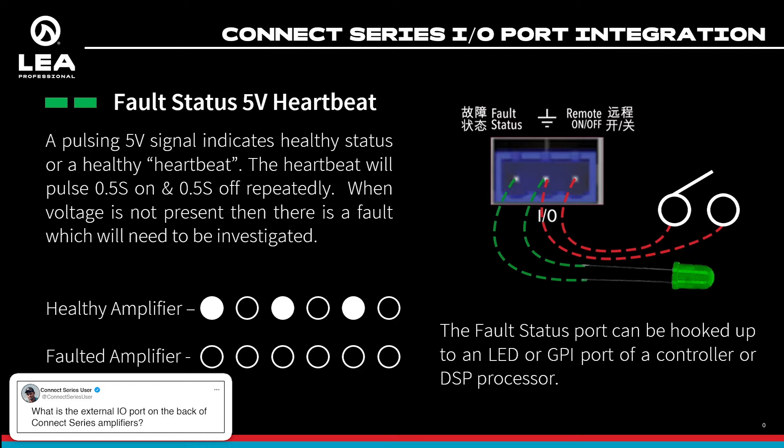If the amplifier has a fault, that pulsing 5-volt heartbeat will just disappear and there won't be anything there at all, telling you there is an issue with the amplifier that you need to investigate. This can be hooked up to something as simple as an LED, which you'll actually see flash, or you could hook it up to the GPI port of a DSP unit, processor, or other piece of equipment that can handle this type of connection.